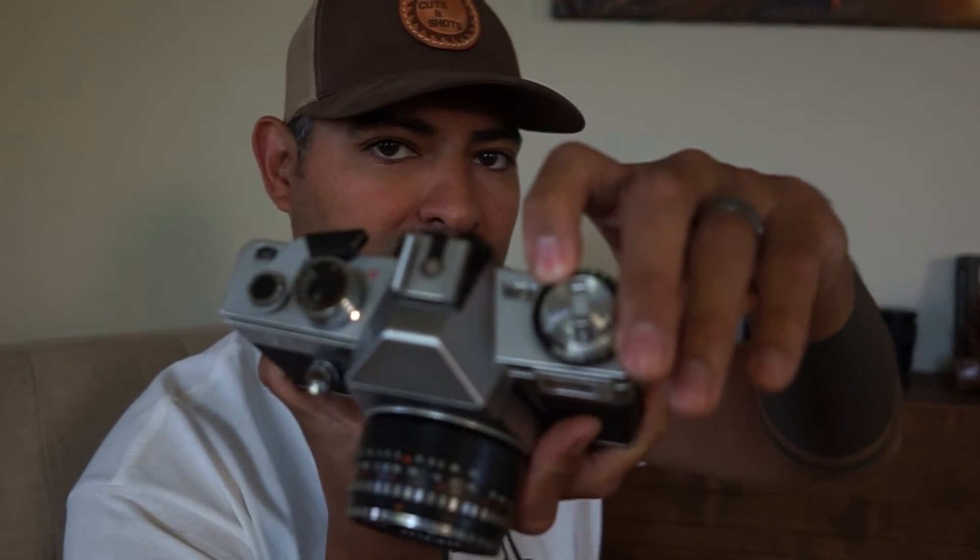Another cool thing about this camera is that it has no batteries. This light sensor, once it's cleaned off, allows you to do a light meter reading. Over here you select your ASA — the speed of your film — and you're able to move that little device. It also goes by DIN, which is the European standard for ISO.